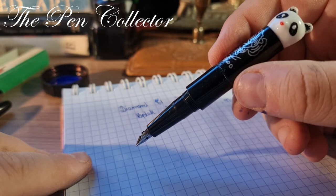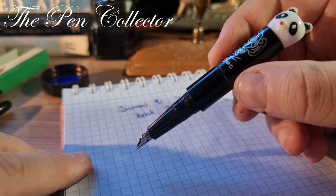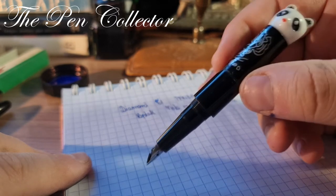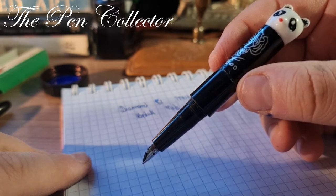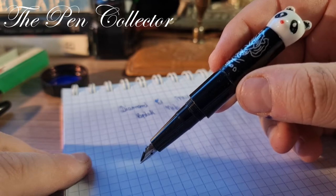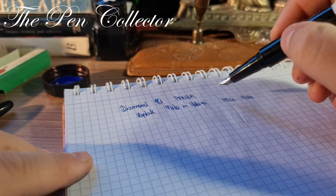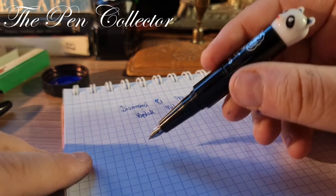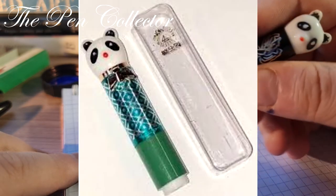When I filmed this video I searched for other reviews on YouTube but I didn't find anyone, so it's a shame because this is really a nice fountain pen for children — and why not for adults? It is certainly a conversation piece. Made in China in the 1970s and 1980s, it was available in different colors — I will leave the colors on the screen — and of course it lacks this little bow tie.